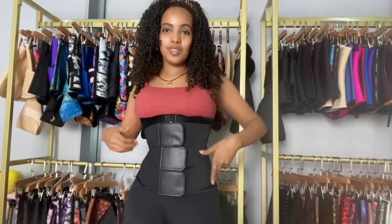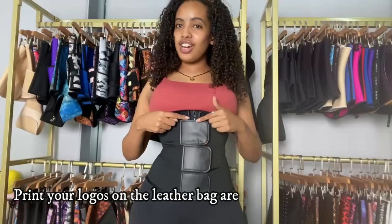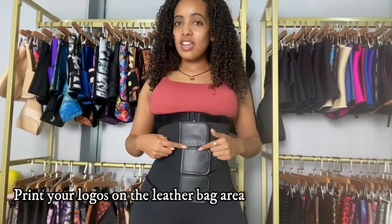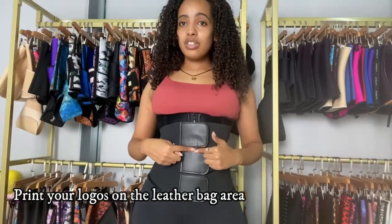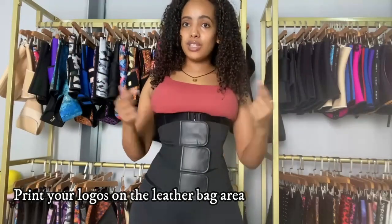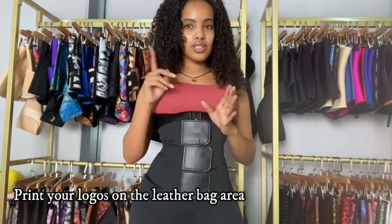For those of you interested in printing your logos on your waist trainers, these laser bags are the areas meant for your logos. We use a different machine than the other belts for laser bags — I had a video about this, I'll post it somewhere here or you can check it out in the description box about logo printings.